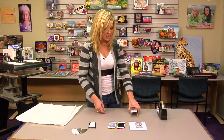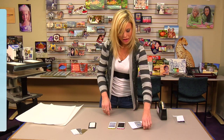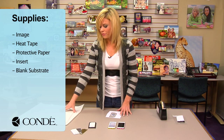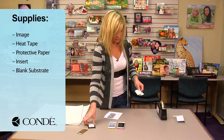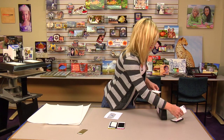The one we'll be doing today is for the iPod Touch 5. I've brought the image we're going to display, some heat tape, a couple sheets of protective paper, and our insert and substrate. So we'll go ahead and choose the white insert.